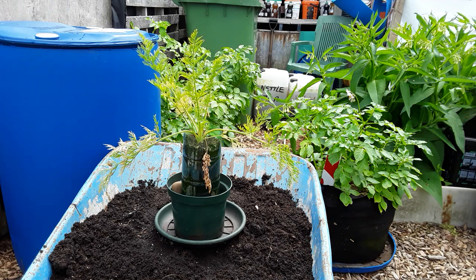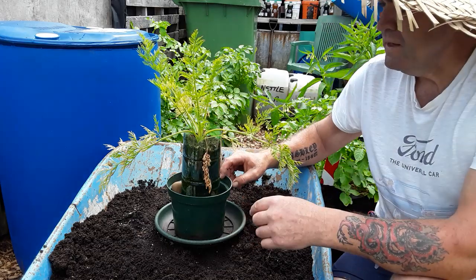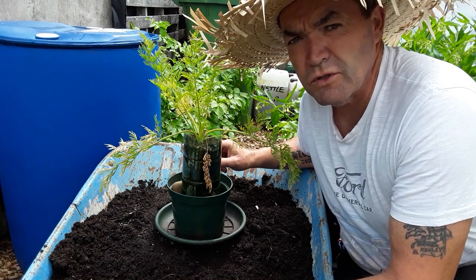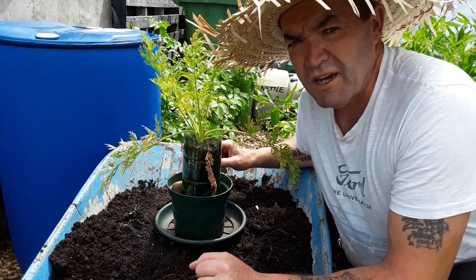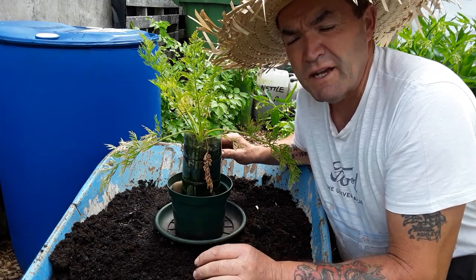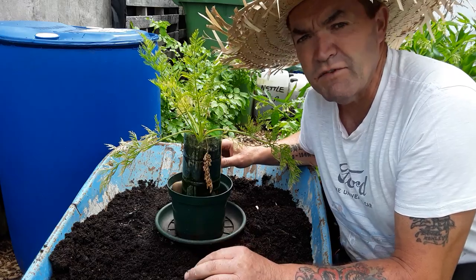Well, welcome back my gardening friends to a carrot in a bottle. I think it was under the hashtag carrot in a bottle challenge. It was started by Haughty Hugo. He hasn't been about for a while but, like everyone else, very busy. He hasn't done many uploads but he's done a few changes, so go and pay him a visit.